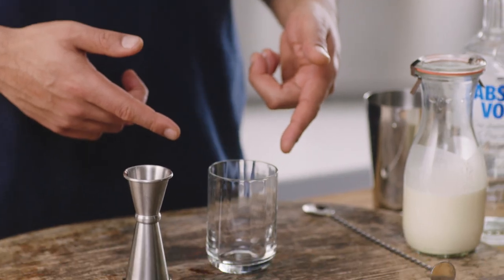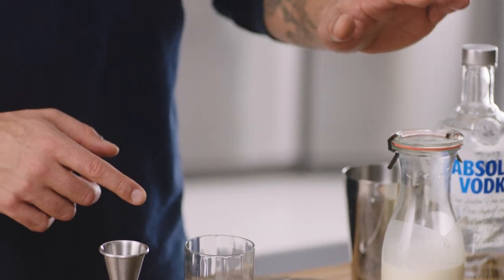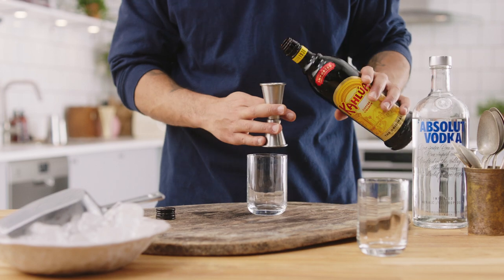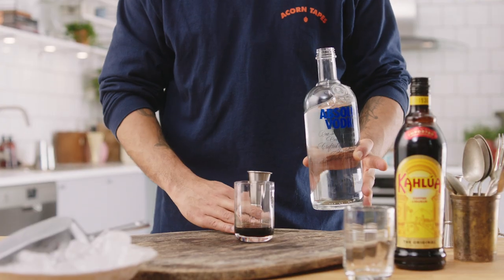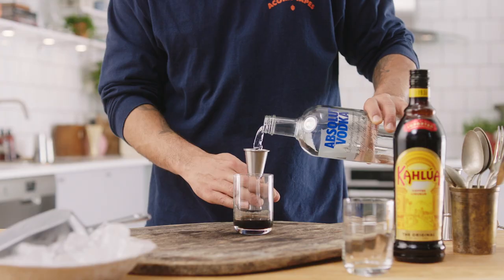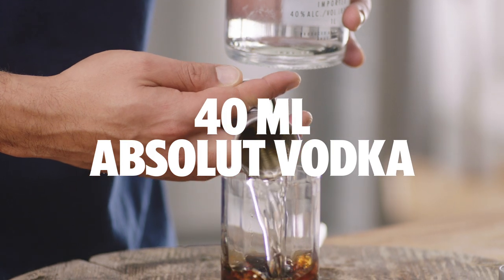We usually go with the cheapest ingredients first, but this one's a very, very simple drink, and we've got to add the cream last. So first up, 40ml of Kahlua. Next, all the way from the south of Sweden, the bad boy himself, we want 40ml of Absolut Vodka Original.